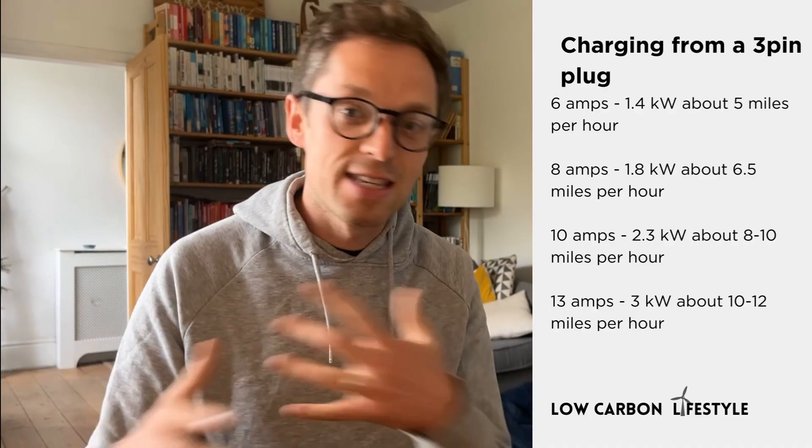First: it won't give us enough mileage. Well, on the Cosy Octopus tariff we get eight hours of low-cost electricity each day; on Octopus Go, five hours. Charging at these times would mean the cost to drive the car would be about three or four pence per mile, or less than £7.50 for a full battery of over 200 miles of range. The EV Dance charger gives us options to charge at different rates by changing the amps. As a minimum we could charge at 6 amps — around 1.4 kW or about 5.5 miles range per hour. At 8 amps, 1.8 kW or 6.5 miles per hour. At 10 amps, 2.3 kW, 8–10 miles per hour.